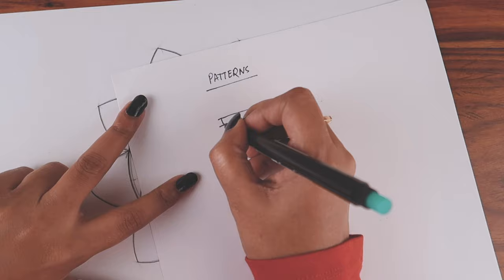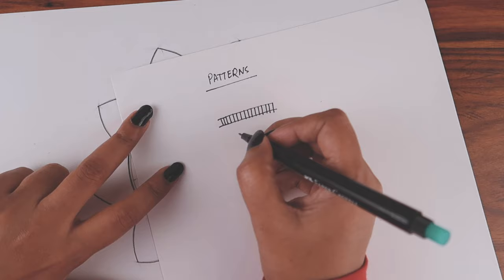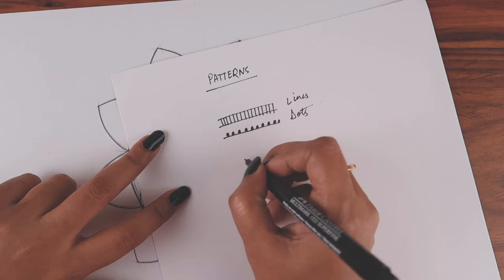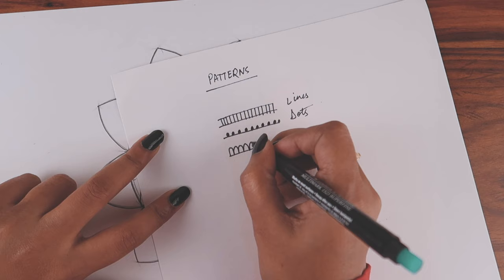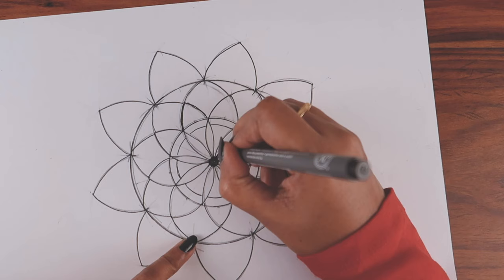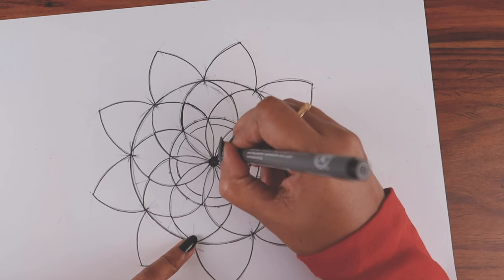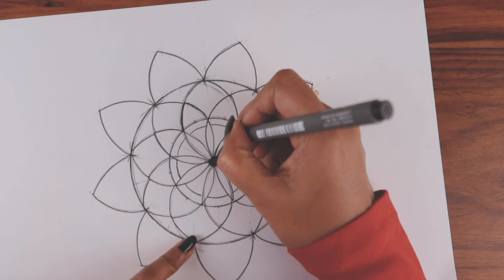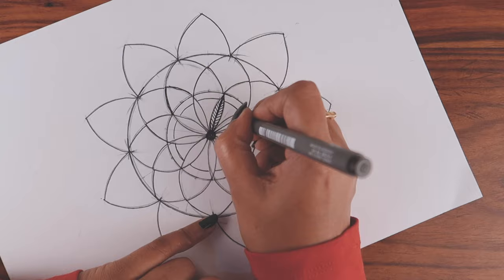The outline is done. There are three patterns I'm going to use. The first pattern is lines — this is how I'll fill most of the shapes. The second pattern is dots on the edges. The third pattern, which is optional, is petals. These are the only three patterns I'm using in this mandala. I'm doing the straight lines freehand since I'm comfortable with it, but you can use a ruler if you want.